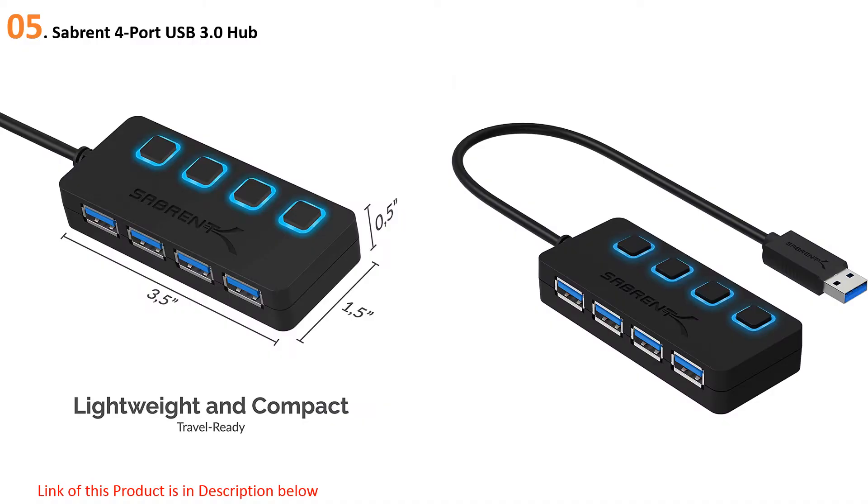Starting our list at number five: the Sabrent four-port USB 3.0 hub. Greatness isn't reserved only for high-priced, feature-rich products, but can also be found in simple and small products such as the Sabrent HBU-M43 hub, which has everything a mainstream user might need at a highly affordable price.